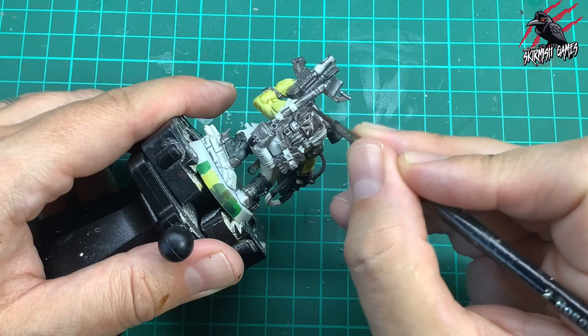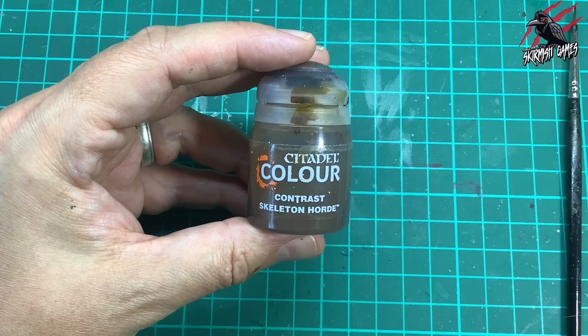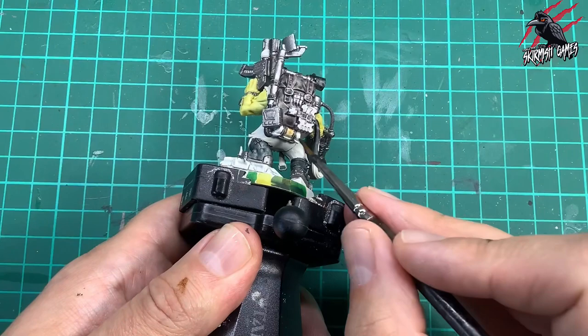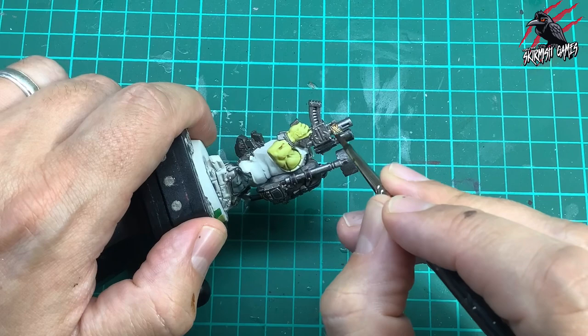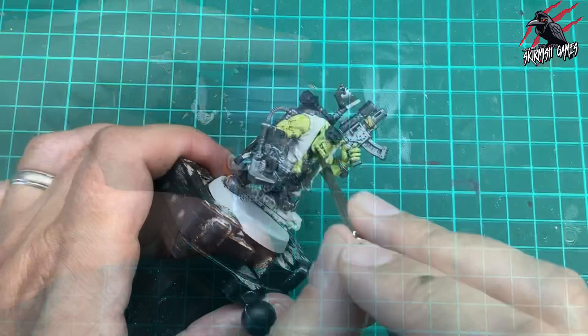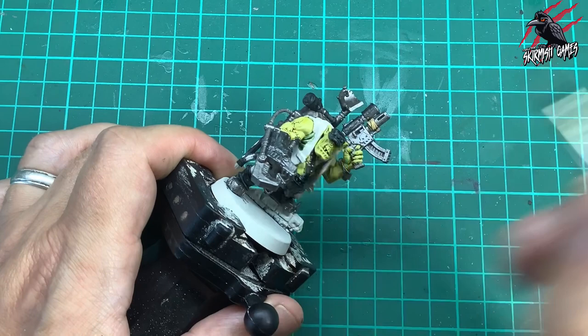Then we'll move on to Contrast Skeleton Horde paint. This is going to go on the roll mat at the bottom of the rucksack, and also on part of the gun. With this paint you can put a little bit more on — I've got quite a lot on my brush as I'm pushing it into those recesses, and also on this binding, because this paint dries quite opaque so we want a decent amount on there. Then I take some Contrast Creed Camo, and this is going to be the first paint we put on this waistcoat that he's wearing.